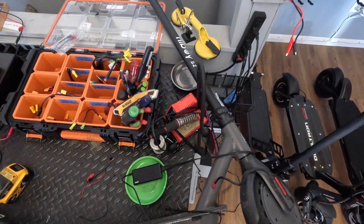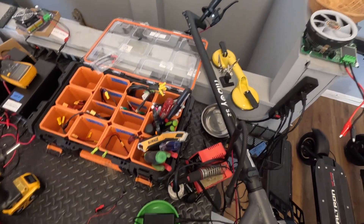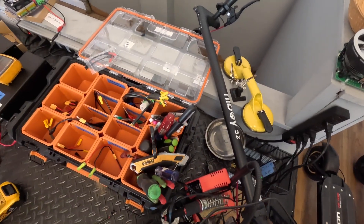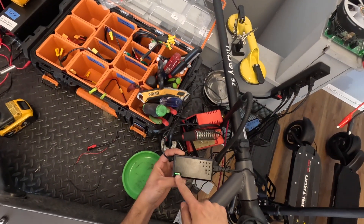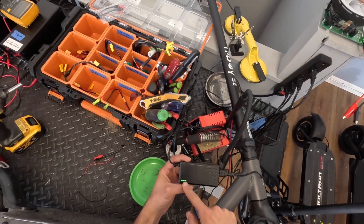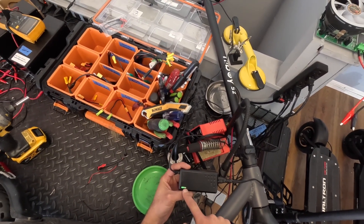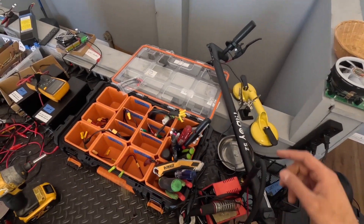Here we have a HiBoy S2. It turns on and runs fine, but the problem is that when you come to charge it, it's not charging. You can see that the green light stays green, even though this is a low battery. If I open up the dashboard at the front, you would only see one bar.